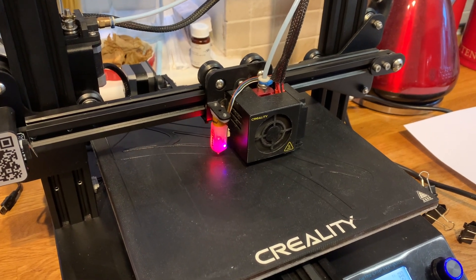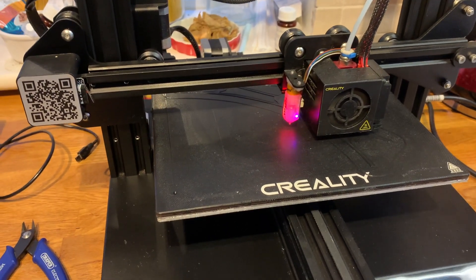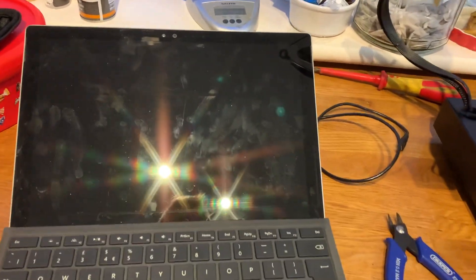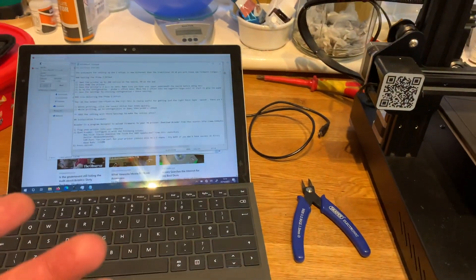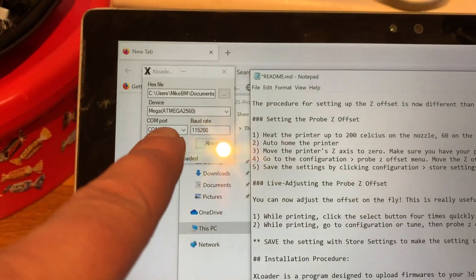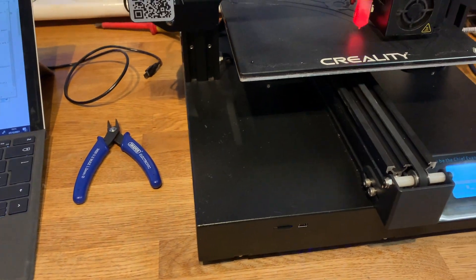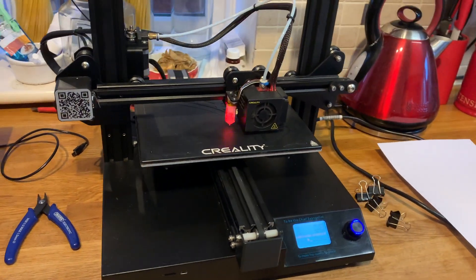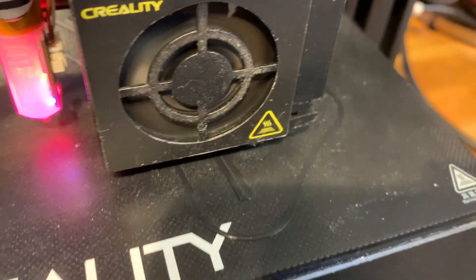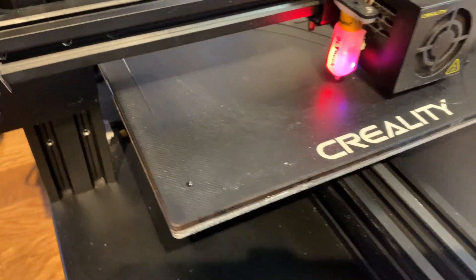If you follow the instructions off GitHub to install the firmware for the driver, for the motherboard for this, it's a very, very simple thing indeed. You just basically need your computer. It's a five-second instruction. You need a bit of software called XLoad. You just plug in the USB cable into the motherboard, press upload, and then within five minutes you're up and running. Just look at the quality of the 3D print, which is amazing compared to the old motherboard, and how quiet it is. I'm actually able to speak to you whilst it's printing without any noise. And it's just fabulous.